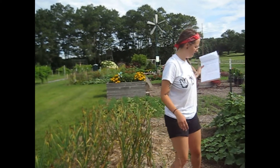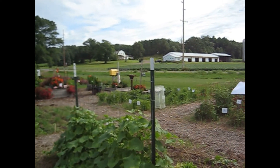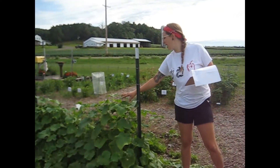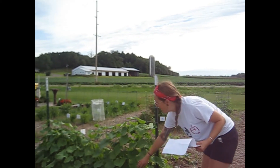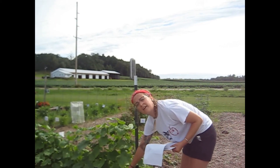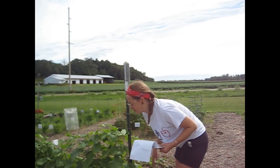Right here we have some cucumber growing. This is a vine crop, which is why we have it growing on this trellis. As it was growing we could take some of the vines, wrap them around, and it grows up. That helps space the plant out a little bit more to prevent any molding or disease spreading.